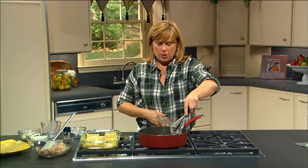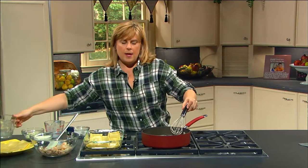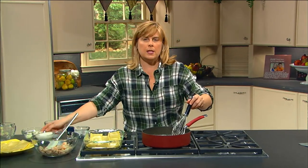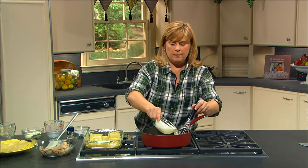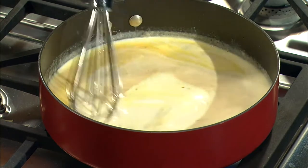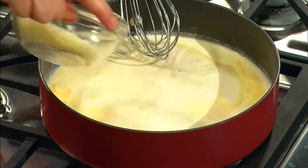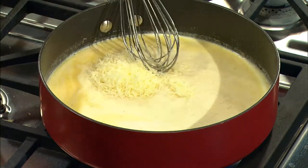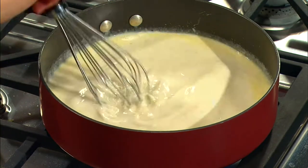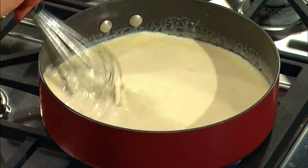We'll give that a stir, and we're going to stir until it begins to thicken. We're going to add in some heavy cream, which will give it some great flavor too. And then some shredded Parmesan cheese.